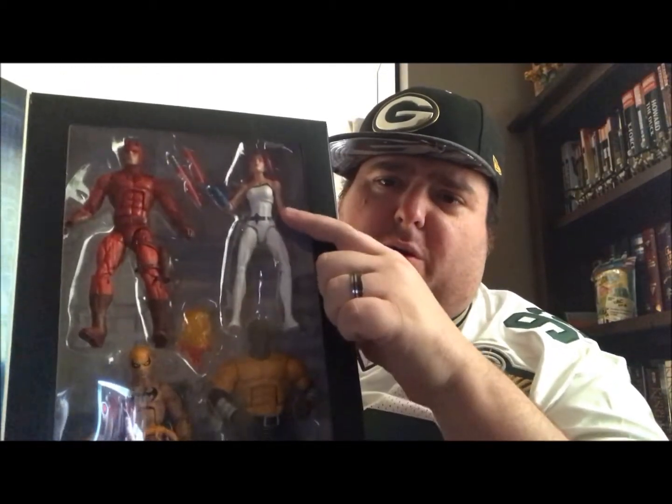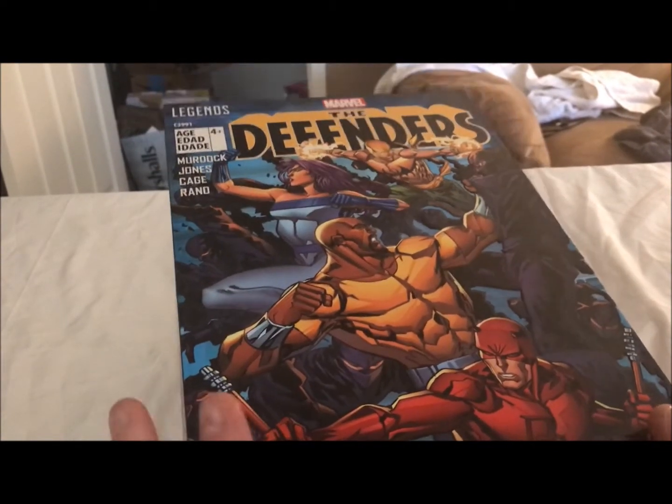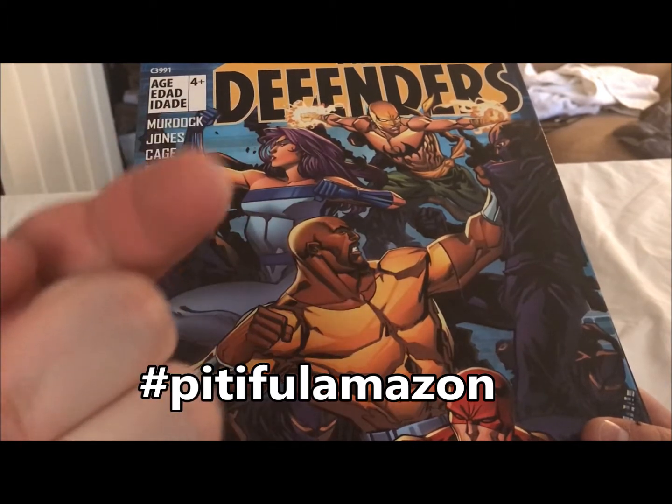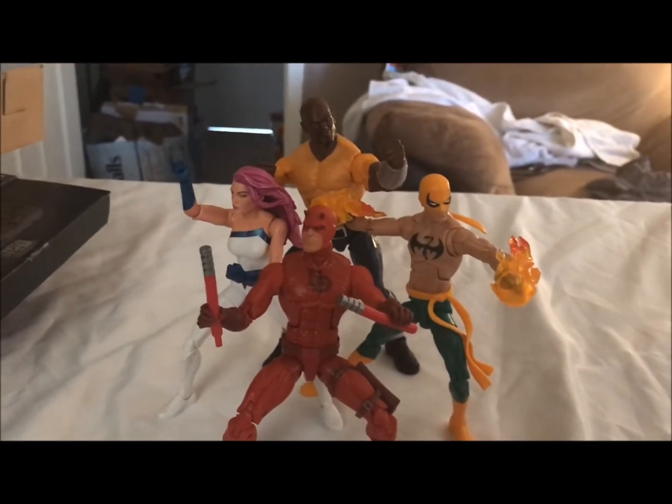The next thing on our program is another Marvel Legend — an Amazon exclusive: the Defenders four-pack. We'll crack this thing open and see all the Netflix show characters in their comic form. There's Daredevil, Jessica Jones, Jewel, Luke Cage, and of course Iron Fist. This set is so cool — it'll make all your friends and colleagues want to lash out in jealousy, like the guy at the Amazon warehouse who decided to stomp my package. Look at this — it's pitiful, Amazon. Bad, bad Amazon. Look how upset Luke Cage is. Defenders assemble — just the power of Netflix.